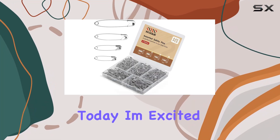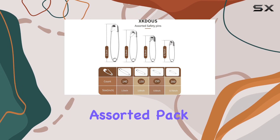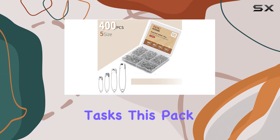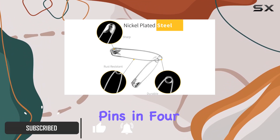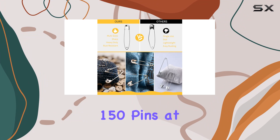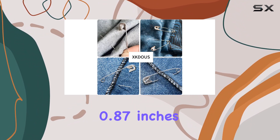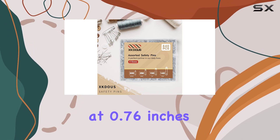Hey everyone, today I'm excited to talk about the XKDU US 840 PCS Safety Pins Assorted Pack. If you're someone who's always in need of safety pins for various tasks, this pack has got you covered with a whopping 840 pins in 4 different sizes: 140 pins measuring 1.46 inches, 150 pins at 1.04 inches, 250 pins at 0.87 inches, and 300 pins at 0.76 inches.